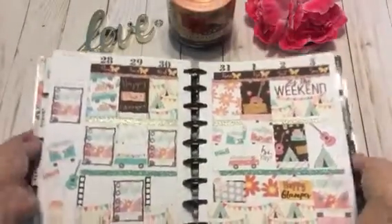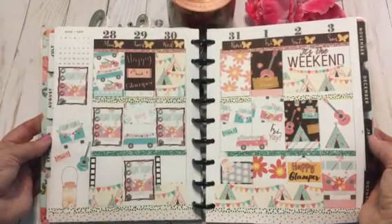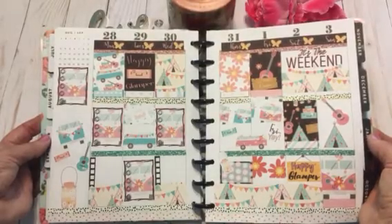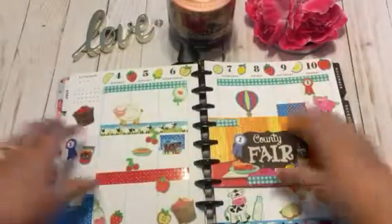Here is last week's Plan With Me for the Plan With Me design group. We all did a collab with this kit from Peekaboo Planning, and it was called Happy Glamping. Just think it turned out so cute. And now for this week.